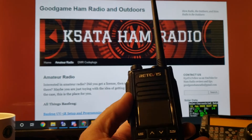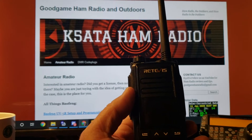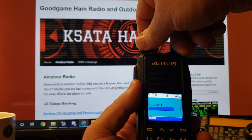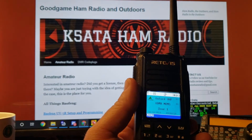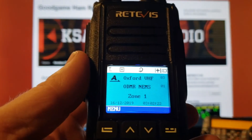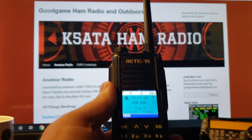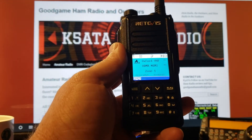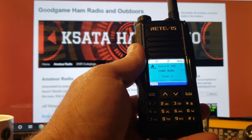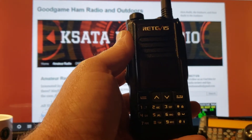Battery is decent. I've had this thing on pretty much about 24 hours without charging. I've transmitted with it several times when I was getting it set up, and you can see the battery is sitting right about half. With heavy use I wouldn't think it would last two days, but I would think you could probably get two days out of it with moderate use and a lot of standby monitoring.